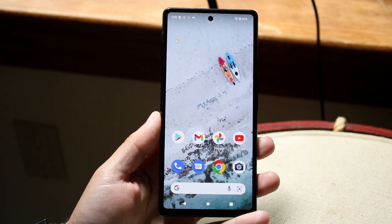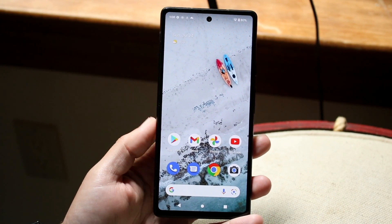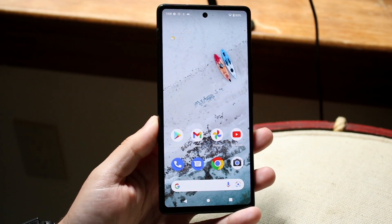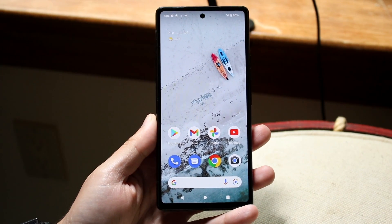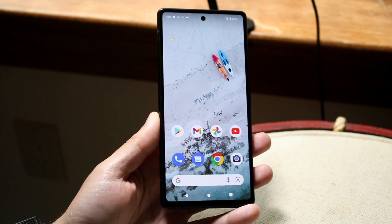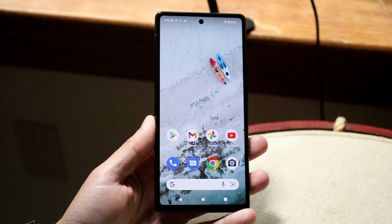Welcome back everyone. I'll show you exactly how to split screen multitask on any Google Pixel 6a, and really any Android phone out there. Not every application can be multitasked, so keep that in mind. But if you're rocking a Pixel 6a, the first thing you want to do is load into a few different applications.